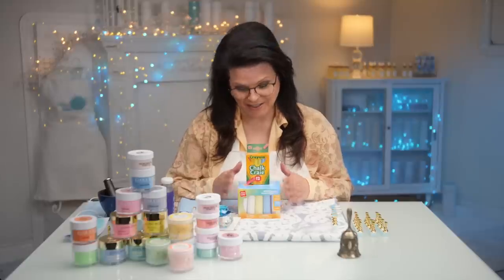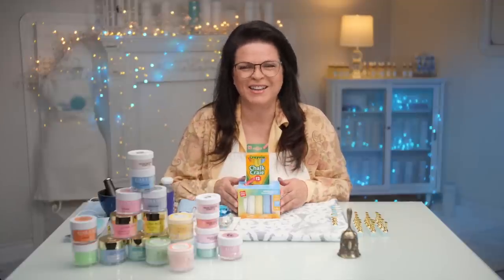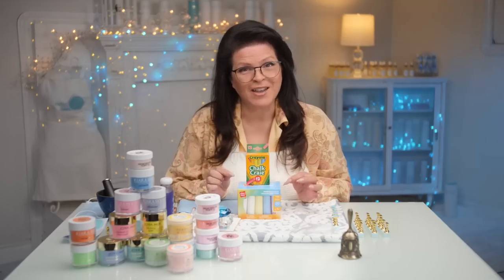I remember playing with chalk as a kid. I loved it. We used to draw all sorts of drawings on the street. Never did I think years later we would be putting chalk in our nails.